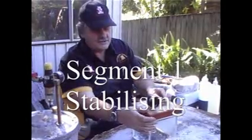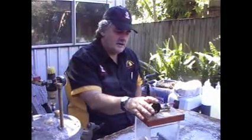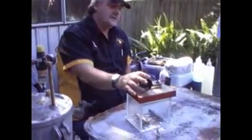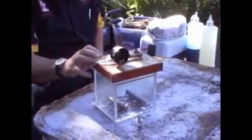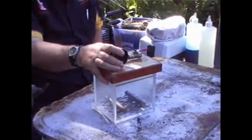I'm Omde Sensei Neil, as everyone who knows me from the forums. Basically this demo is going to be on stabilising and stabilising equipment. I now stabilise with what's known as Cactus Juice - it's made by Mesquite Man over in America, good old Curtis. And this is one of his vacuum chambers.